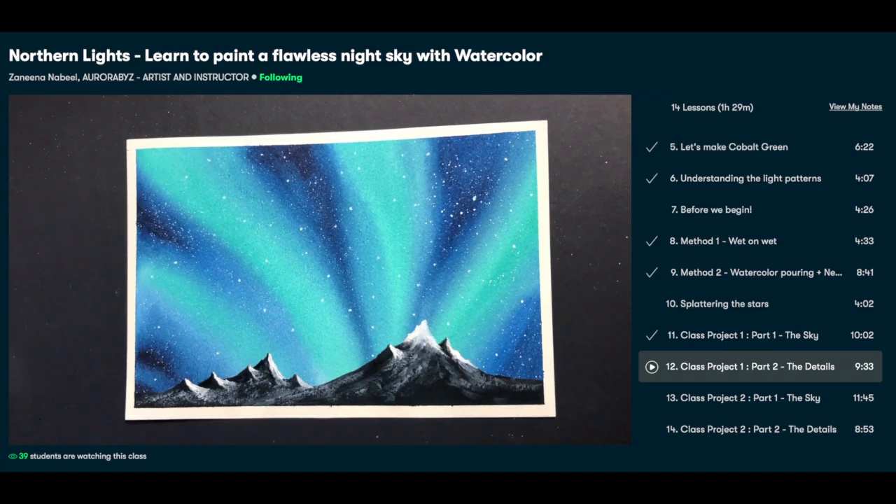This is what the final result should look like — an amazing night sky with light green northern lights, very smoothly blended colors and some snowy mountains in the front. Absolutely beautiful. Keep this picture in mind. Mine turned out different, so stay tuned and watch me fail.